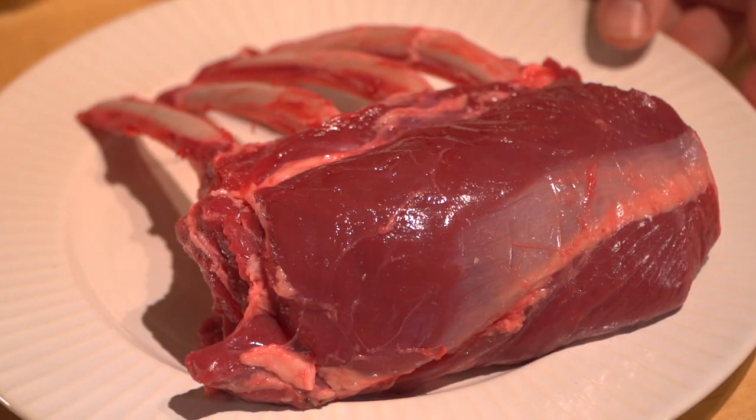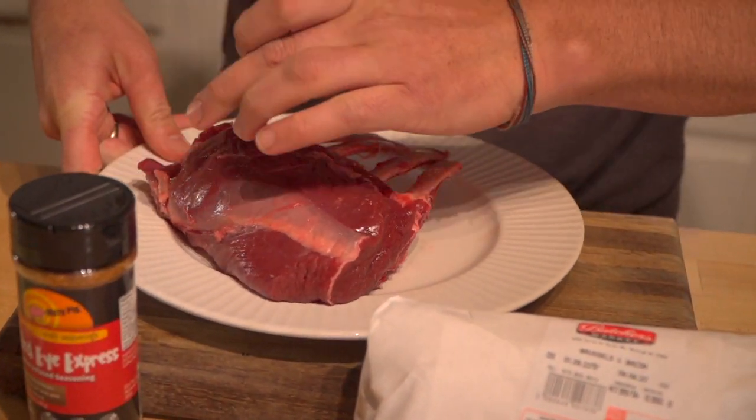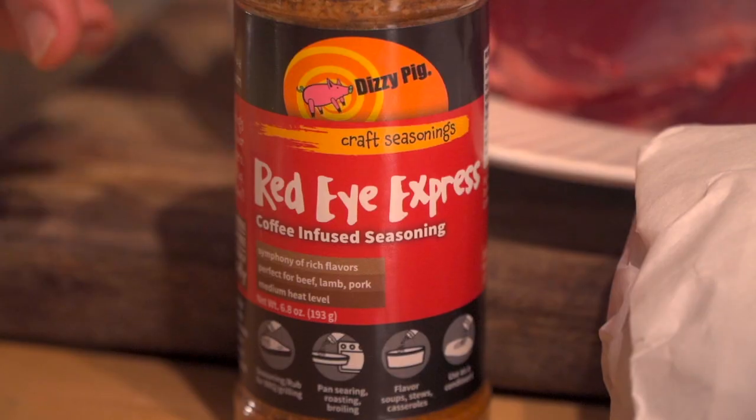Now let's examine our elk rack a little bit. This is stunning. Again it's got those French bones, extremely red meat, nice and oxygenated, low-fat, high in iron. I love this stuff.